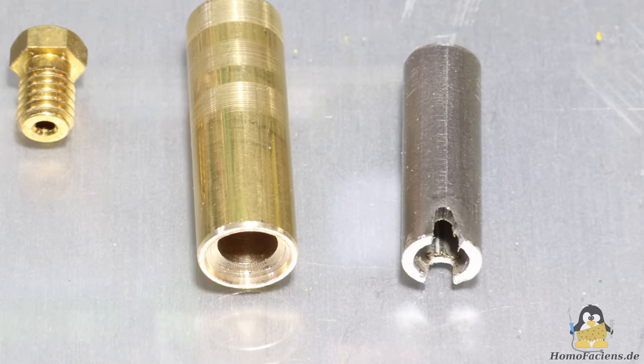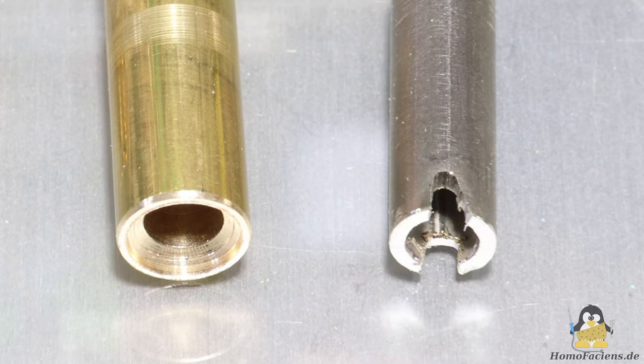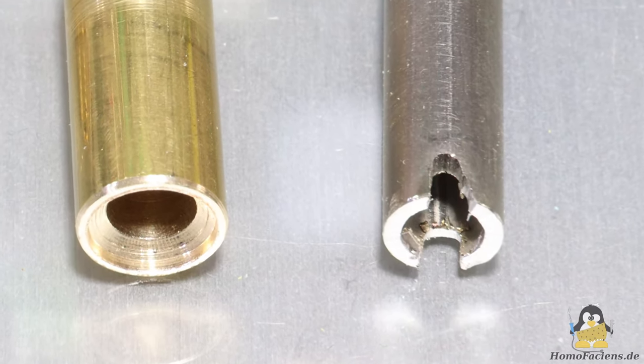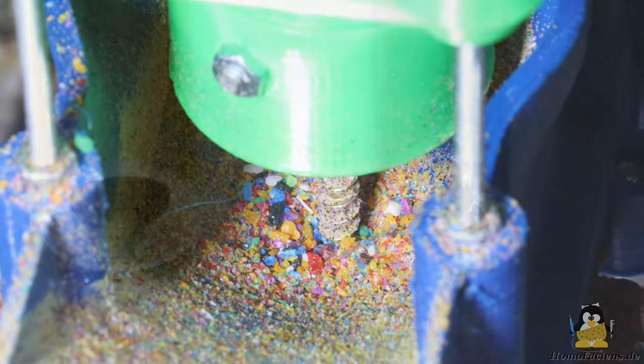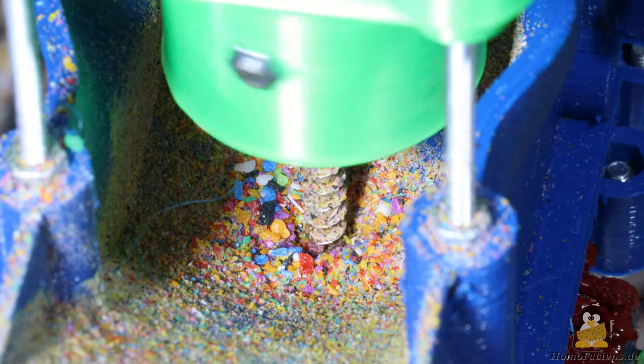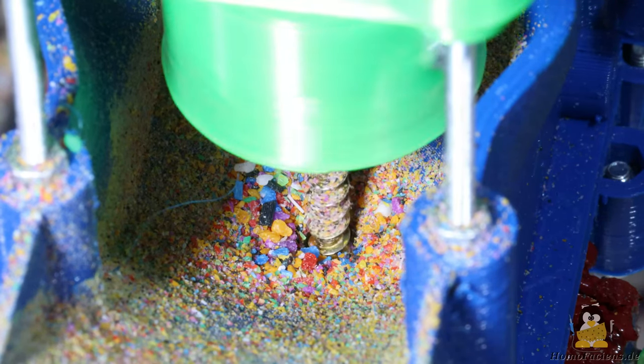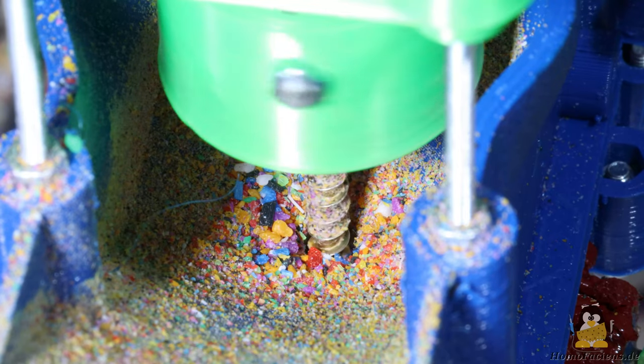At the top end, the stainless steel tube has cuts that are approximately 2mm wide and 3mm deep. These help the screw to grip the granules and push them into the extruder. There is still room for improvement here too.